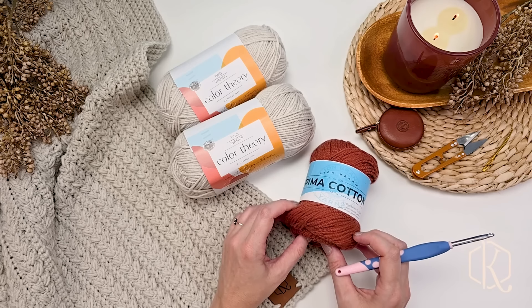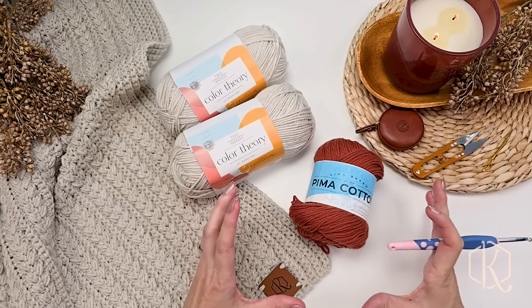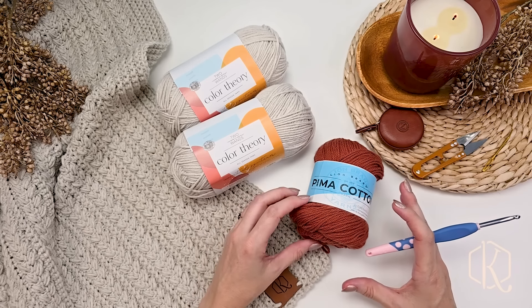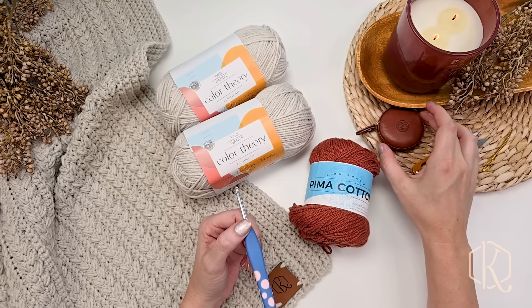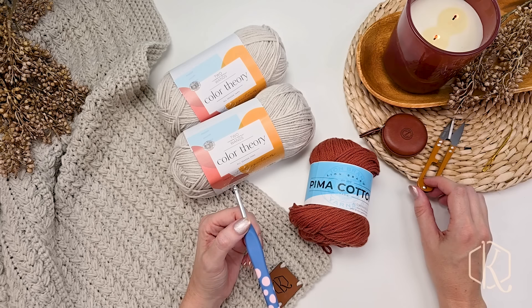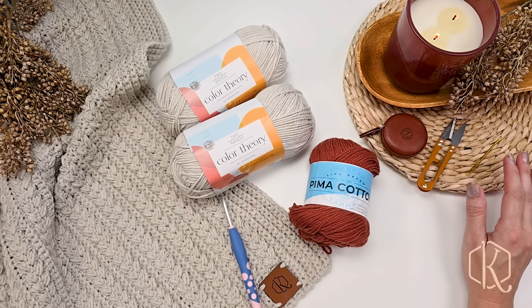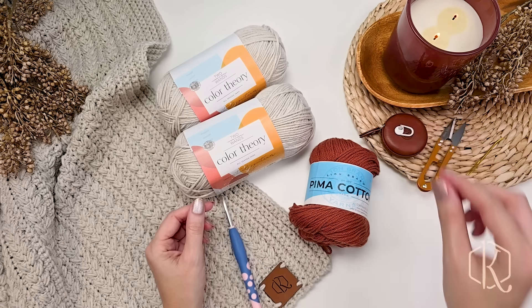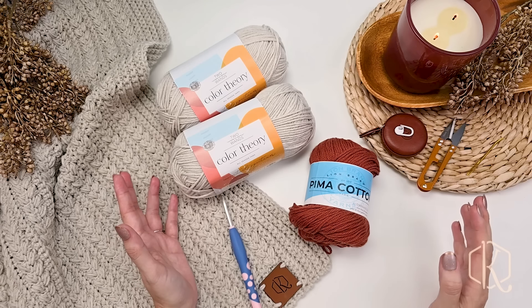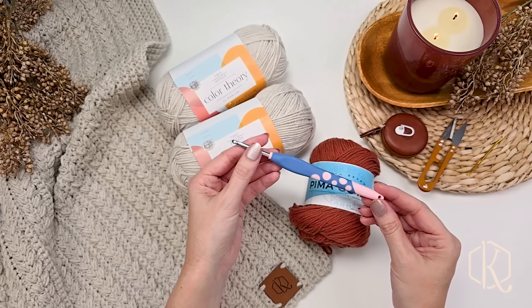Today I'm going to be making a small sample in the Pima cotton, just to do a smaller lovey size on camera to walk through each step. You'll want a tape measure, especially if you're checking your gauge or looking at sizing. You'll also need scissors to cut those ends, a yarn needle to weave them in, and a stitch marker — it's always a good idea to have those around to mark the ends of each row so you can keep track of where you are.